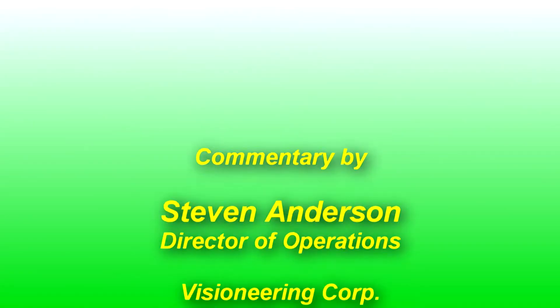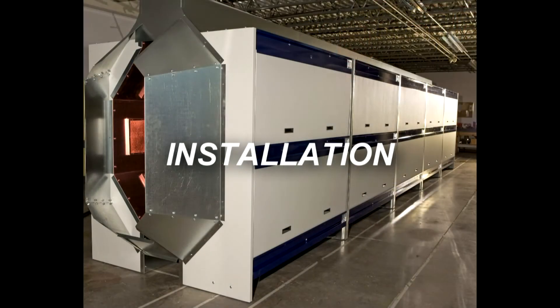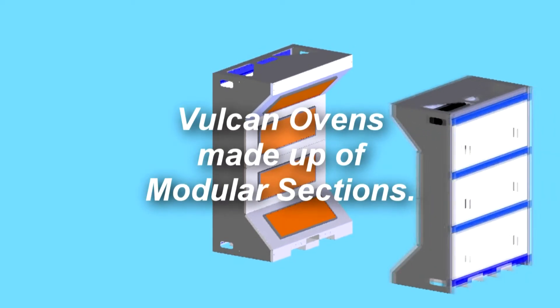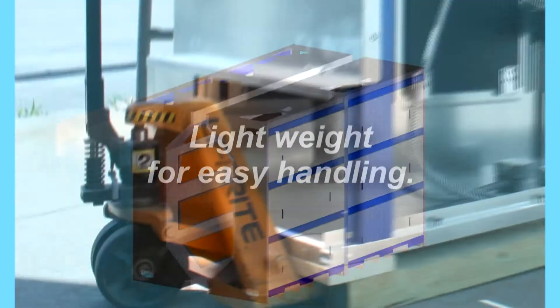We did not lose a single minute of production time during the installation. We built our system offline and kept our old system running, so the only time we had to stop our line was to do the tie-ins of the conveyors. We were able to put everything in place and tie it in over a weekend.